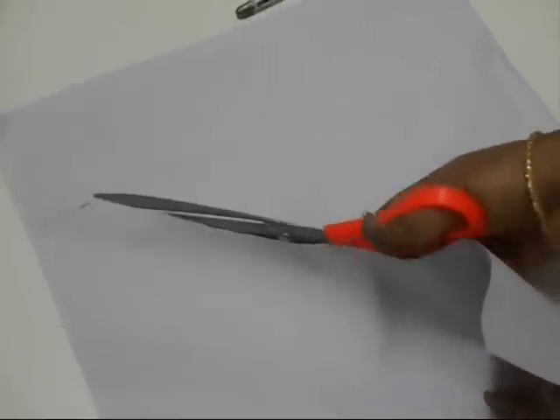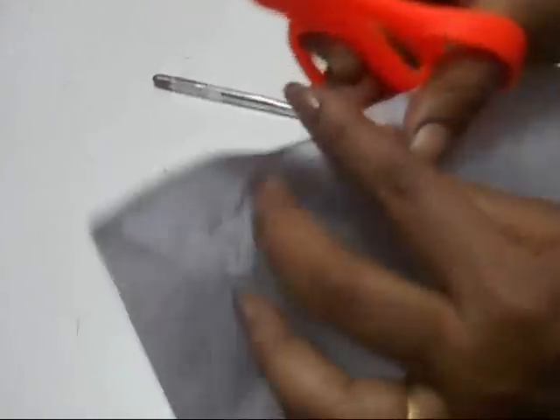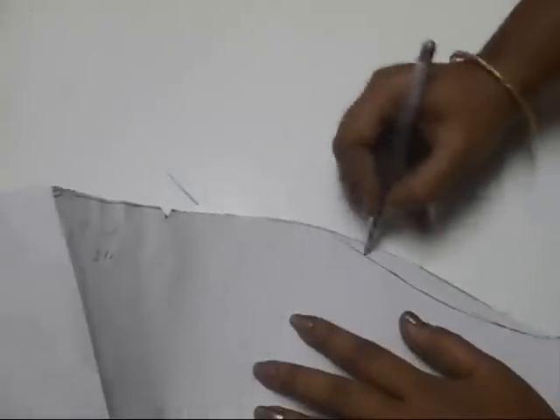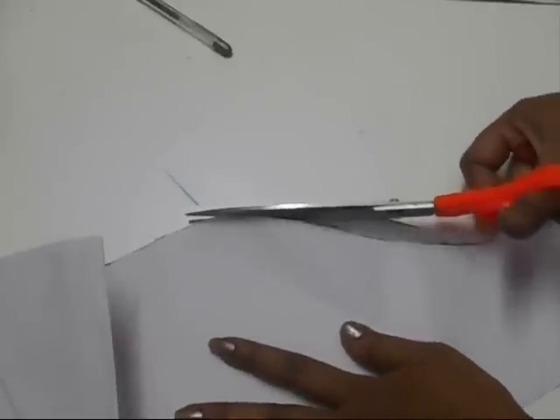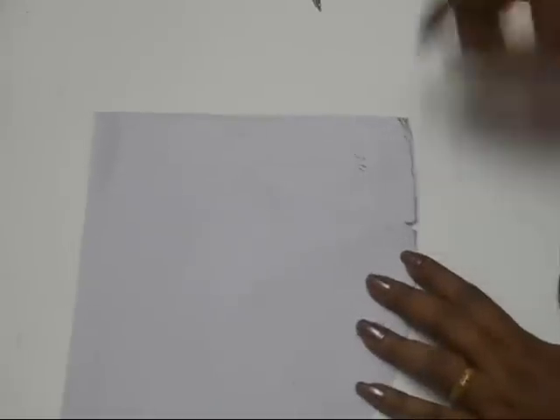Now I'm going to cut this out — this is the simplest and easiest way of making puff sleeves. Make sure you give a notch here. Also make the front part — don't forget to make the front part. Take a marginal amount from the bottom line and that's going to be your front side. After cutting this out, take this marginal amount from the front side of the sleeve, make a notch, and draw a straight line.